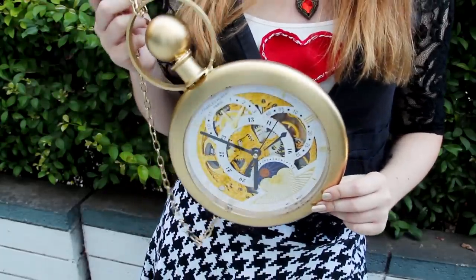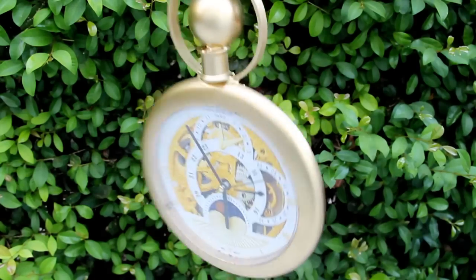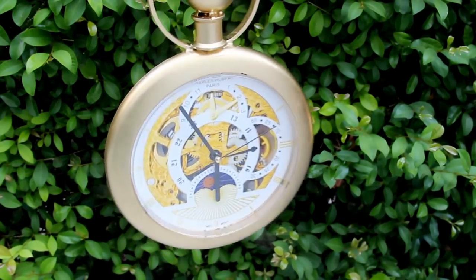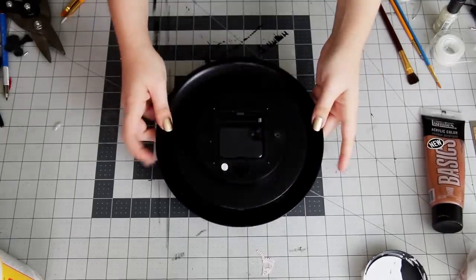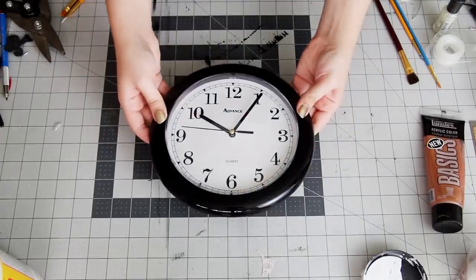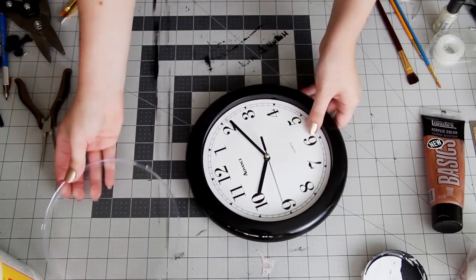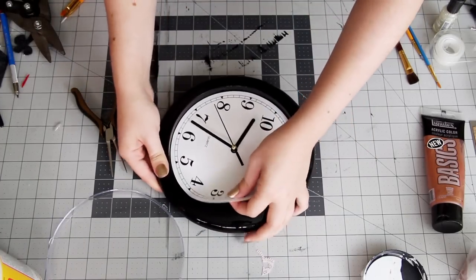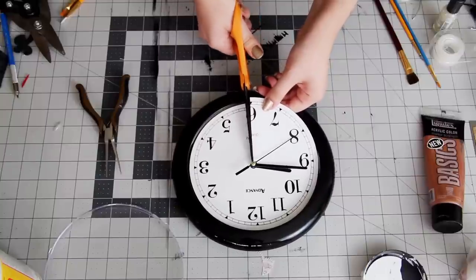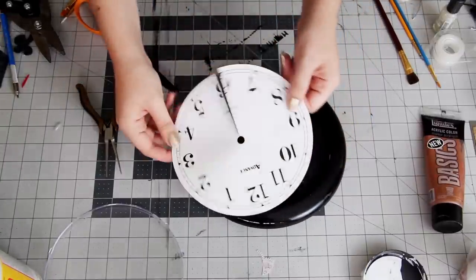Finally, the last DIY piece for this costume is this giant pocket watch. I just think it adds a fun touch to the costume and makes it feel even more Alice in Wonderland, where everything just seems to be the wrong size. To make this, you'll need to start with a simple wall clock — I got mine online for about $10. Begin by prying up the front clear cover and then removing the clock face. You should be able to easily remove it by cutting up the bottom and just pulling it out. Make sure to keep this for later, since you'll need to measure it for the replacement.